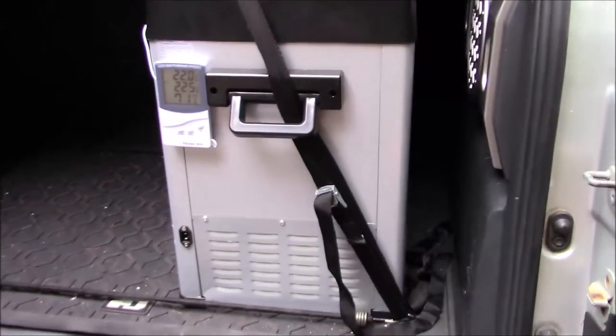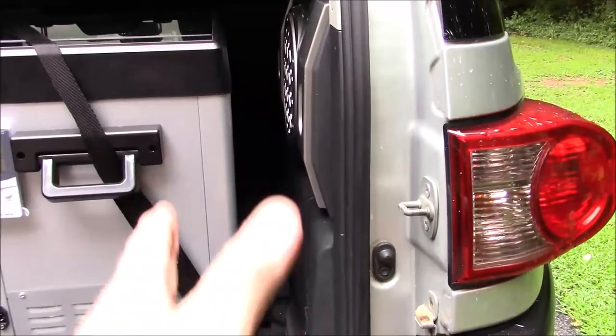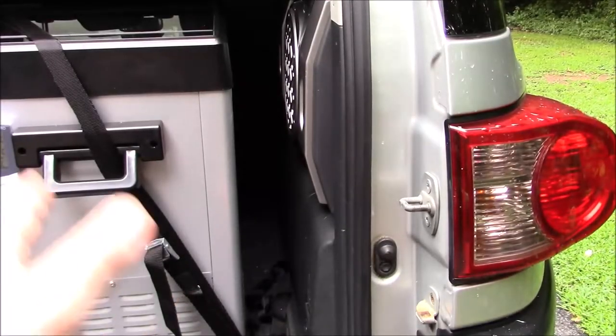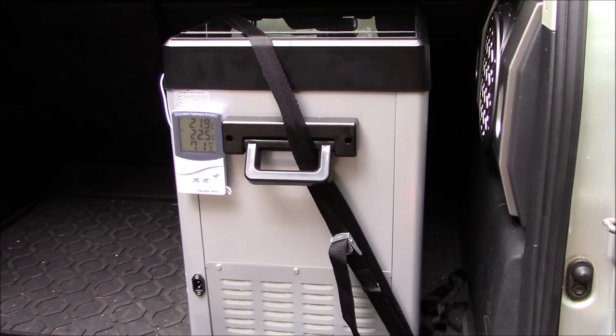So what I've done here — if you notice, it is fitting the long way. That way it gives you plenty of space, more storage over here. It's got a little bit of room on the side here the way I've got it set up, with a security strap to make sure that if you get in an accident or something, it's fairly secure.